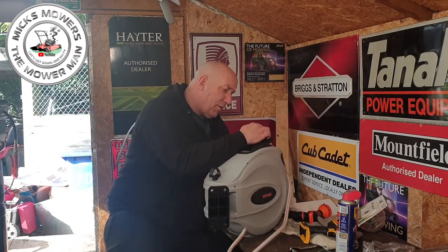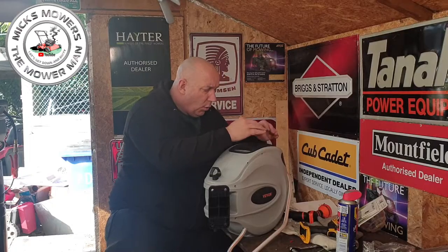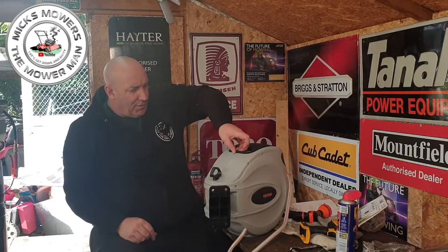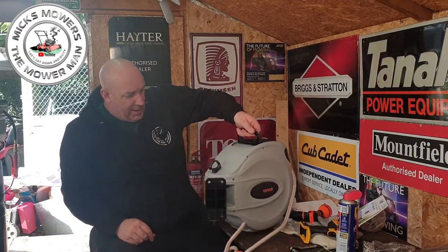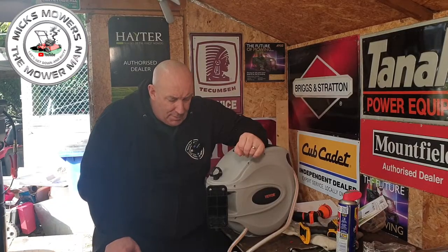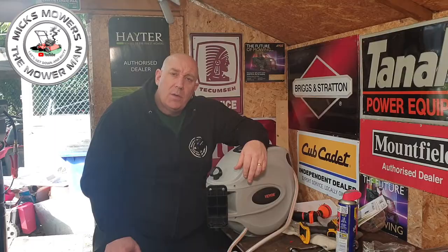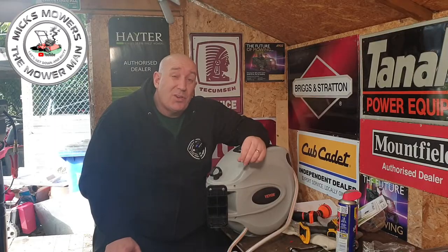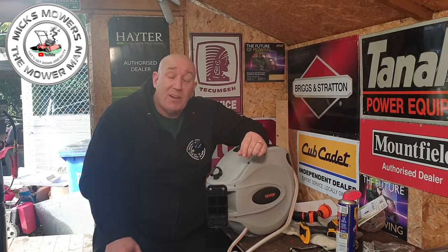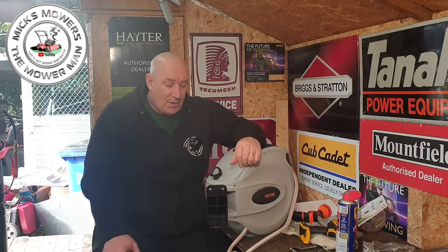There's an inspection hole — just a little tiny inspection hole there so you can have a sneaky peek inside and check if any parts need oiling up. That's good. It's also got a handle on there so you can take it off the wall if need be. Let's get it up to the top of the garden, find the final place to mount it, drill a few holes, and hopefully this will serve me going forward to wash off my lawn mowers and jet wash my car as well, since this should reach right around to the front of the house and the driveway.